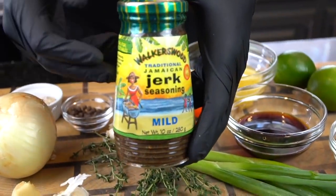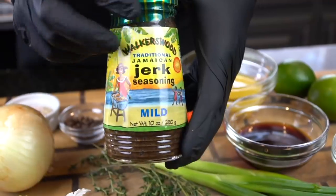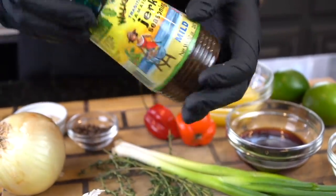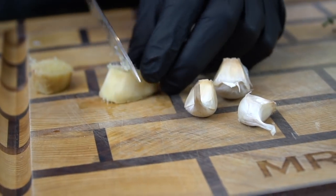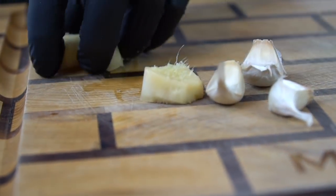This is my favorite jerk seasoning — it's from Walker's Wood. This company's based out of Jamaica. They're not a sponsor at all, but they're absolutely phenomenal guys. If you haven't tried them yet, give them a try. Let me know in the comments what your favorite jerk seasoning is.